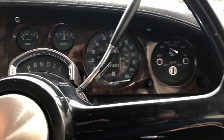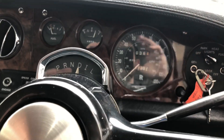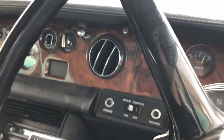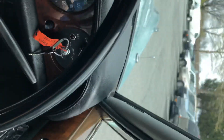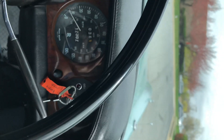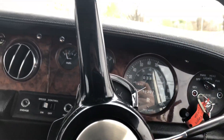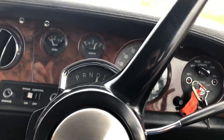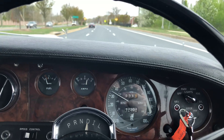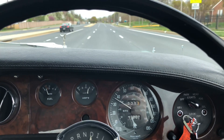We're going to go for a quick ride in the 75 Silver Shadow. We're going to go for a little bit.